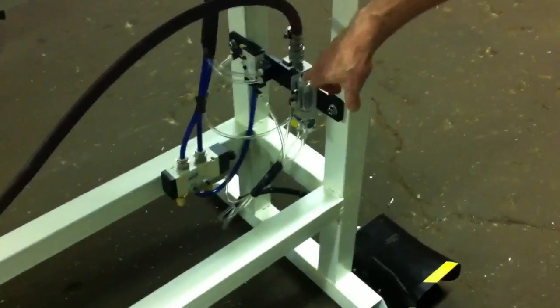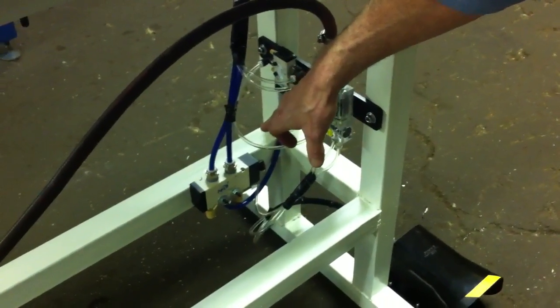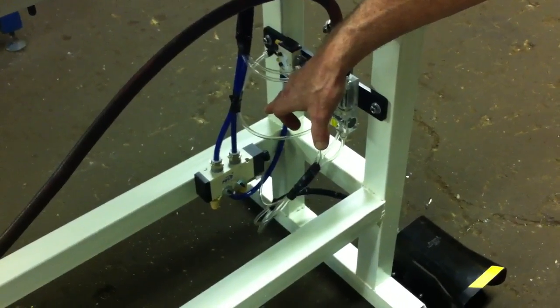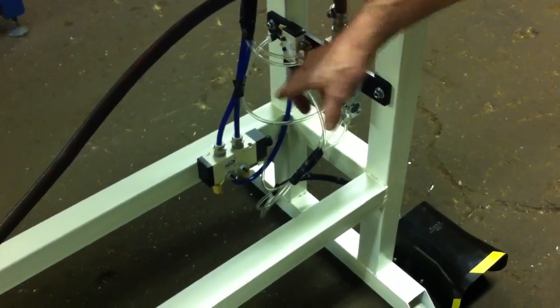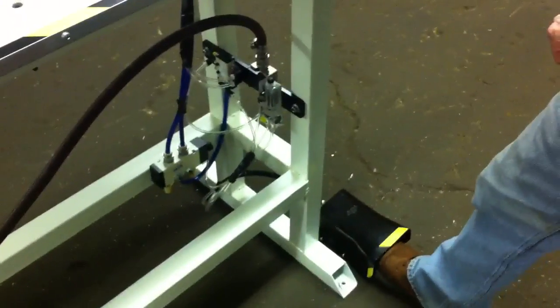It's controlled by a very simple air logic unit that consists of a timer, a small pilot valve, and a large four-way valve for conducting air to the cylinder. It's foot pedal operated, and I will run it through a sequence from the back side.